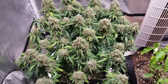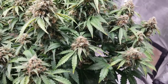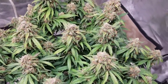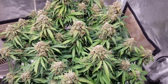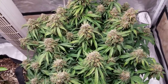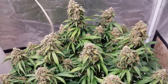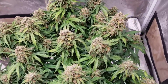Over here we have the Early Mist, and again we've got some decent colas here and they are rock hard — very dense colas. We can see some of the residual damage from the lockout that we had a couple of weeks ago, but it's recovered pretty good off that. We just basically gave it a little bit more runoff than we were and flushed more of those excess salts out through the bottom. She's got a really strong smell too — very pleasant. It almost smells like you're walking through a wet forest with leaves down there, so it's kind of earthy with a little bit of sweetness to it.